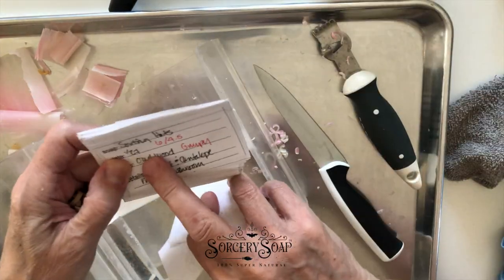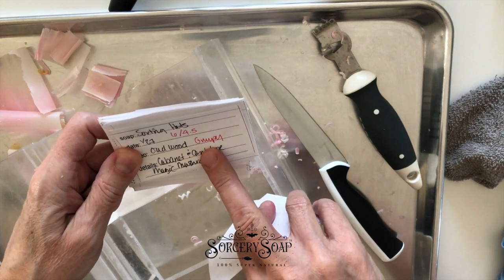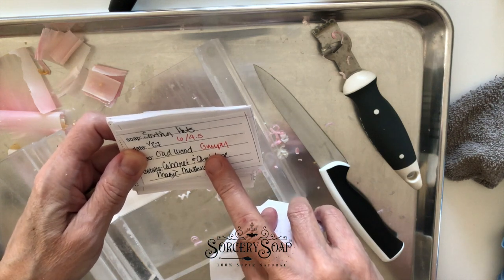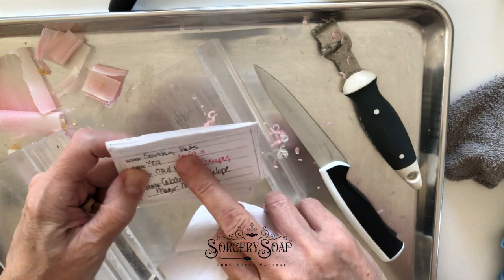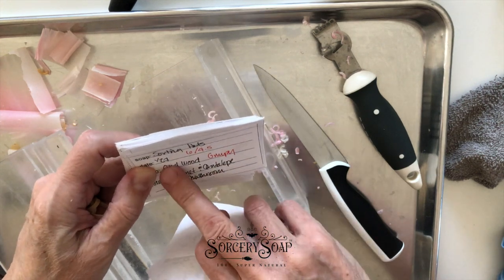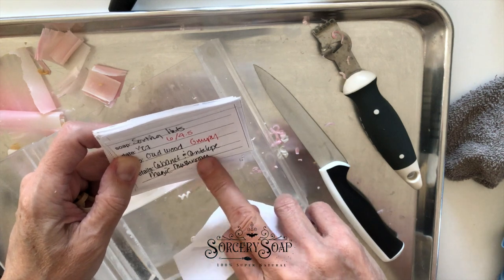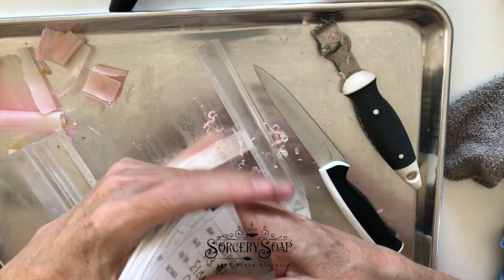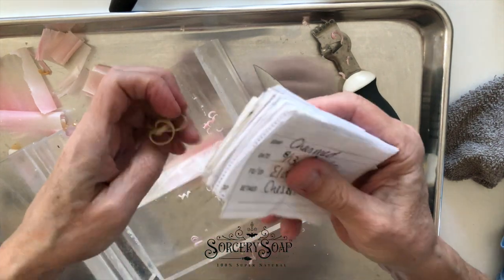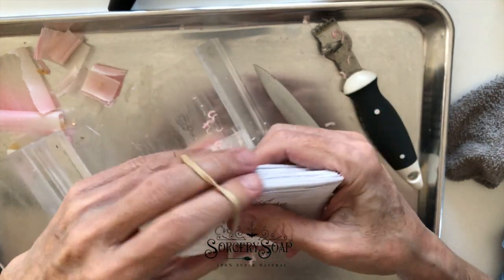I write it down here just as a quick reference. Like this is Ode Wood, and this is a Sorting Hat soap. I ended up having six bars at four and a half ounces. This I made on January 27th. I used Cabaret, Cantaloupe, and Magic Mushroom — all by Nurture Soap, of course. But that helps a lot, and that leads me to my second thing.